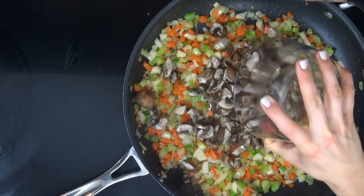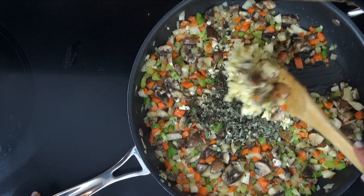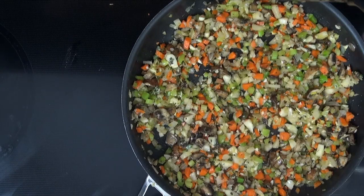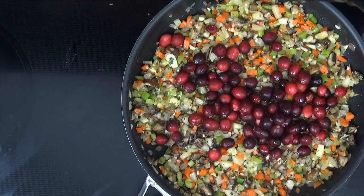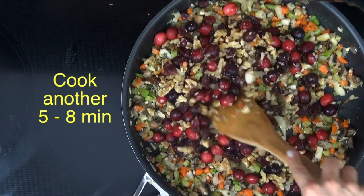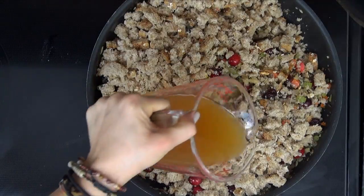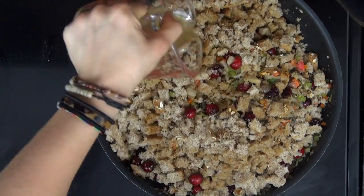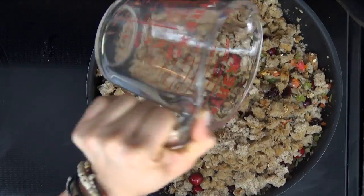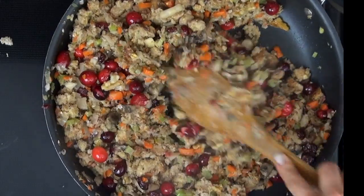Next, add the mushrooms, garlic, and spices and cook for another five minutes, stirring occasionally. Turn the heat to low. Add the cranberries, raisins, and walnuts. Cook for about five to eight minutes over very low heat. Add the diced bread and chicken stock. Trim the heat up and bring it to a boil, then remove from the heat immediately.